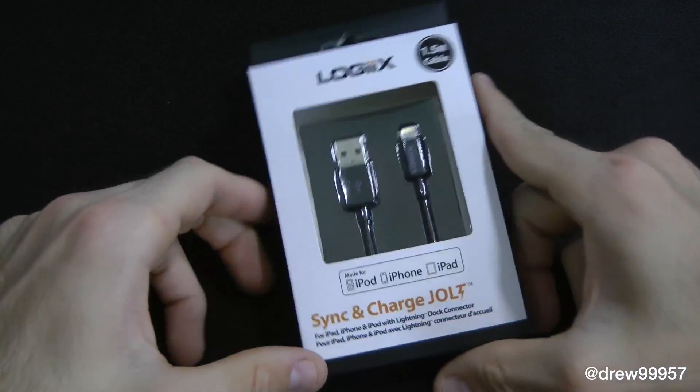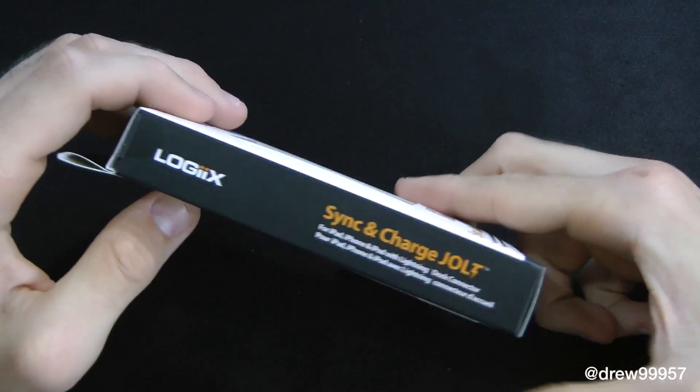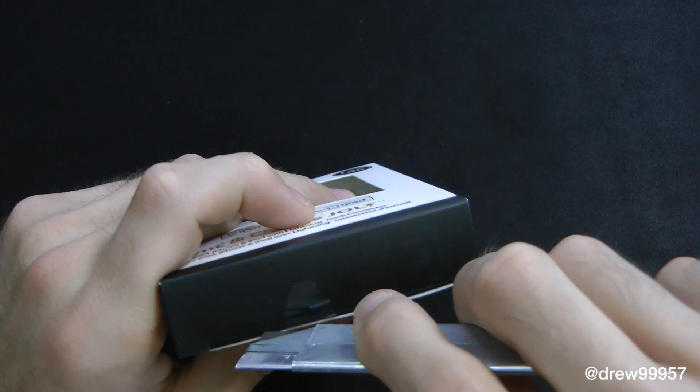Right here we have the packaging itself from Logix. We got a nice display of the unit itself. Taking a closer look along the side of the box, then you got the back. So let's crack on into this and see what we get inside.